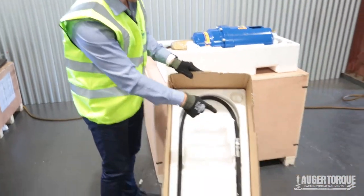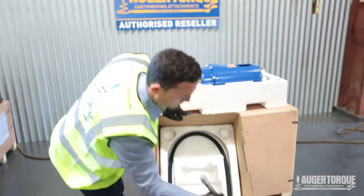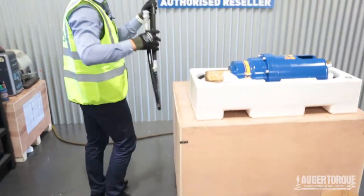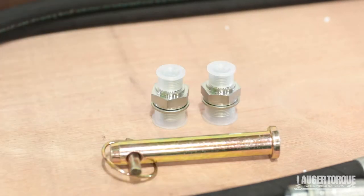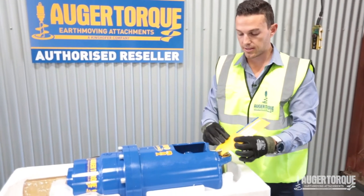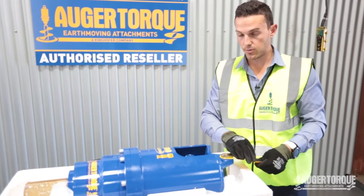Once you take the lid off, always check the top because usually there's one of the hoses inside the box. Pull them out and we'll use them later. In the box you'll also find your AugurPin, our adapters — these are some half-inch flat-face couplers. You've got your AugurDrive and your warranty card. We'll put that out of the way for now.